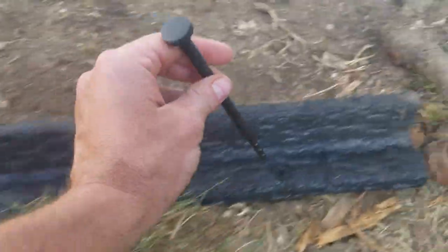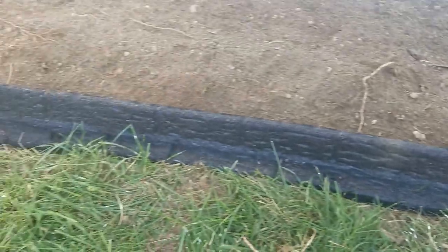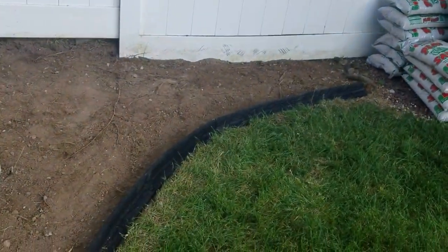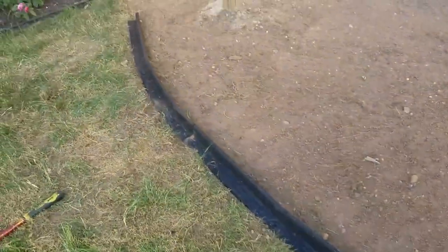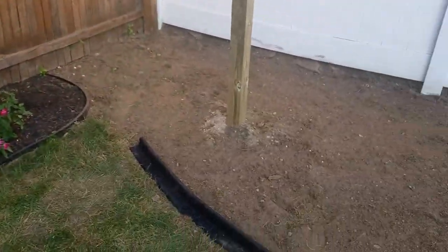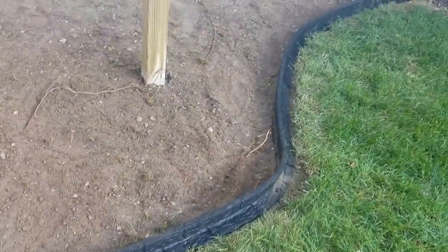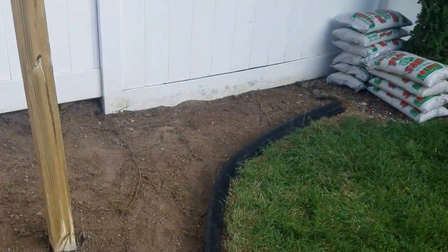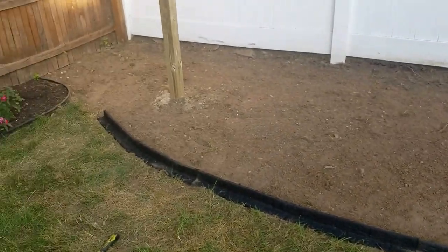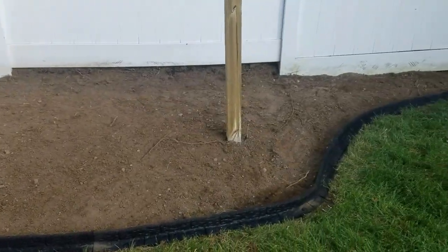The edging I decided to go with is this composite edging that comes with spikes — you basically just level it out, spike it in, and it's flexible so you can follow along and make a nice path. I just finished putting down my rubberific garden edging and this stuff works pretty good. It's nice and easy to put down — you don't have to dig it out like regular garden edging. One piece connects into the other. I'm short one piece which I'll just pick up tomorrow.